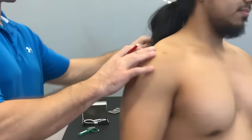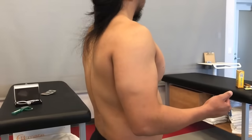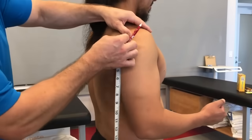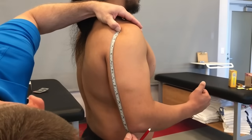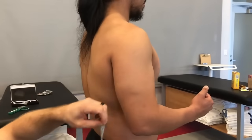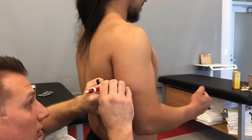Next, I'm going to take a measurement for your tricep. If you could bend your arm to 90 degrees — great. We're going to take the measurement from your acromion process straight down to your olecranon process and take the midpoint there as well. For you, I have a measurement of 14 inches, so we're going to go halfway, which is seven. We're going to put another mark on your arm.